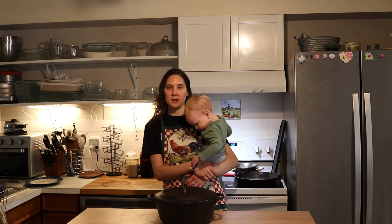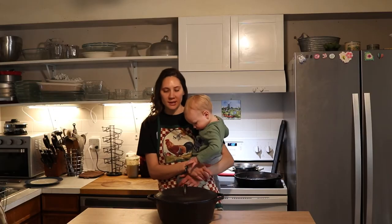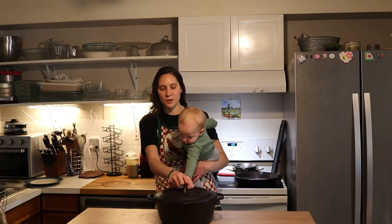So a couple of different options depending on what your needs are for how different people are eating in your family. I'm going to stick this in the oven when my hands are free, and then when we're ready for the next step, I'll show you the next step.